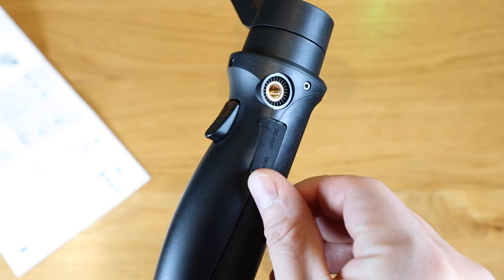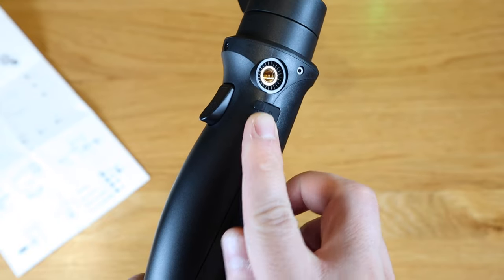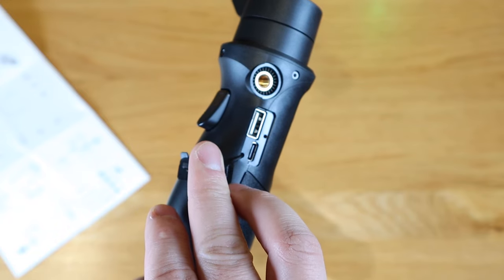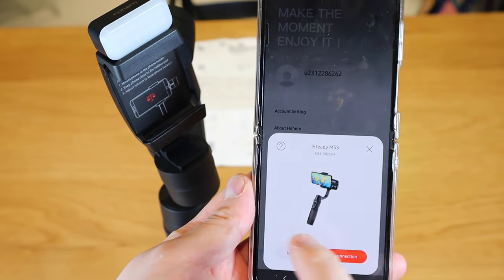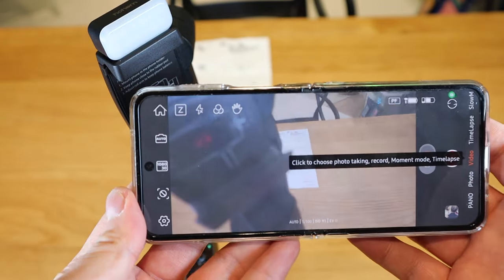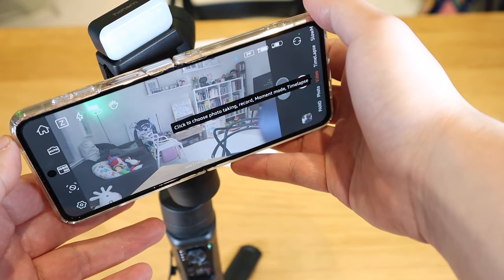If you look at the sideways, it says DC in and out. Opening it up reveals a USB-C and a typical USB plug as well. I downloaded the app and it actually detected the unit, so let's get it connected. That's technically connected — it needs to be joined to the gimbal itself.